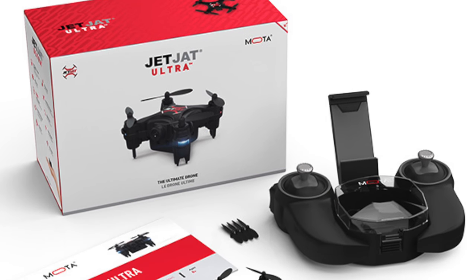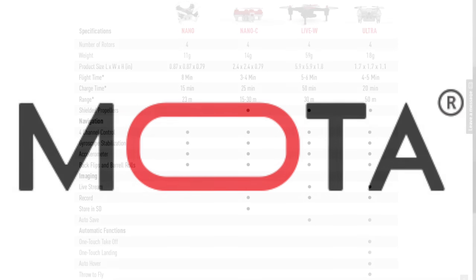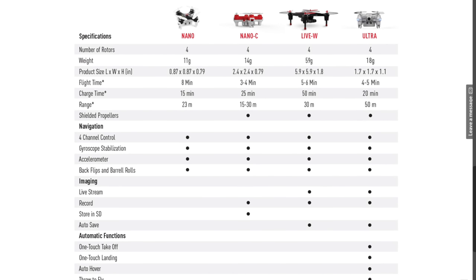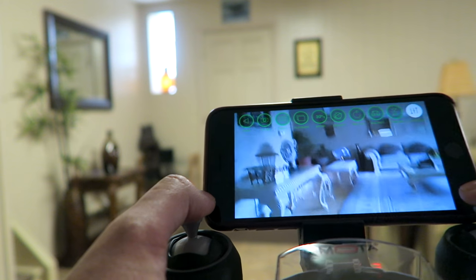Hey guys, welcome to a new episode with CODFLIX. Today we take a look at the new JetJet Ultra drone. This is the ultimate mini drone from a company called Moda. Moda creates a lot of different drones, and this one is actually the top of the line in terms of mini scale drones. It offers the same capabilities we see in larger drones, including videography as well as virtual reality. I'm really excited to try this out, but before we do, let's take a closer look at the box before we open it up.